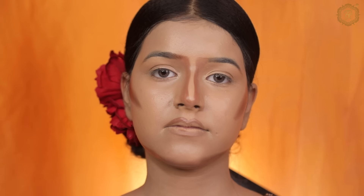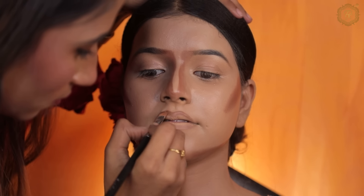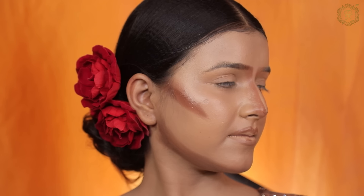Here I am doing lip contour. Today the most amazing part of this video is the eye makeup.